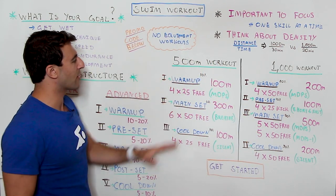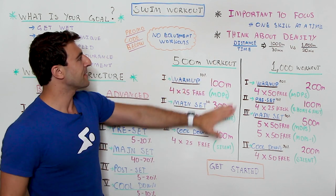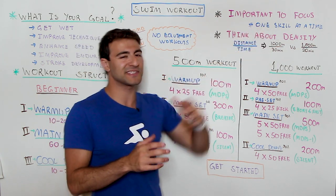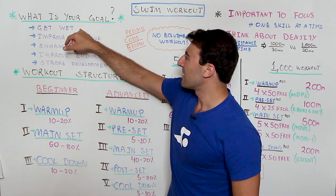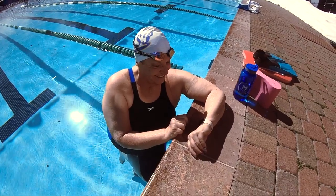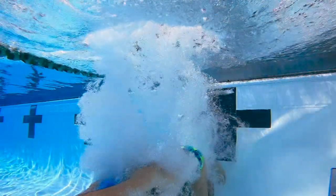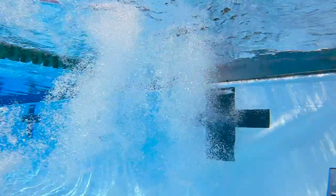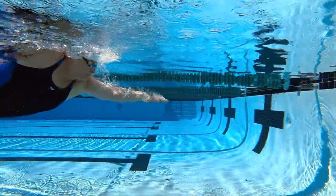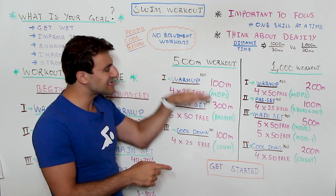Now let's walk over to the side of the whiteboard where I have two workouts written — one is 500 meters and one is 1,000 meters. Before I go into that, I want to note two important things. Number one: it's important to focus. You should only have one skill that you're developing at a time. If you're just trying to get in the water, that's your goal — whether it's 200 meters or 1,000 meters, just get in the pool and get it done. If you're focusing on technique or endurance, that should be emphasized through the entire workout, from warm-up through cool down.